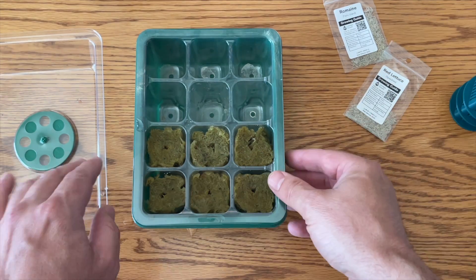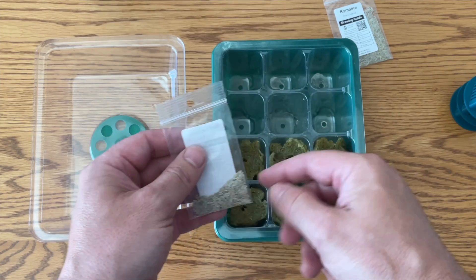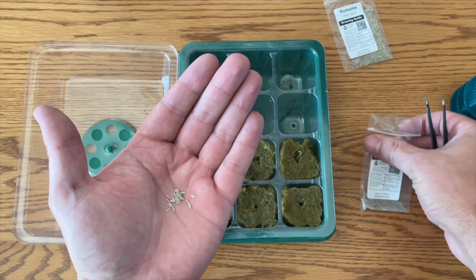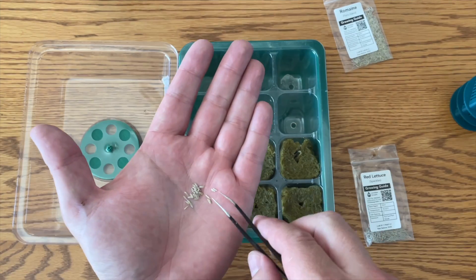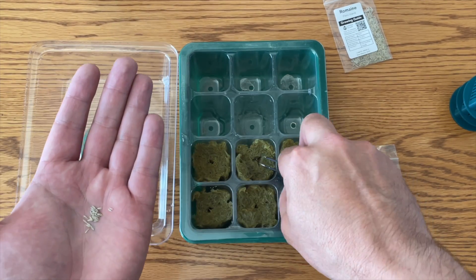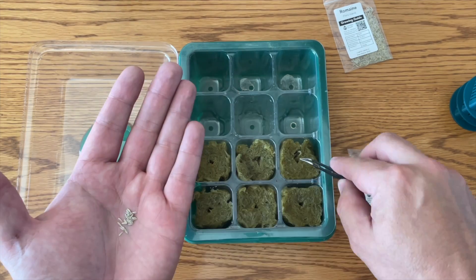We're going to put our seeds into our growth medium. I've got two different types of lettuce here — romaine and red lettuce. I'm going to put some seeds out in my hand; I find it easier this way. Then use a small fine pair of tweezers to take one to two seeds and place them into the grow cubes.